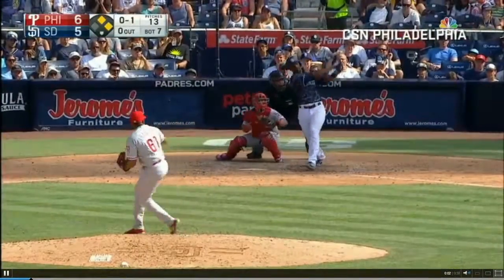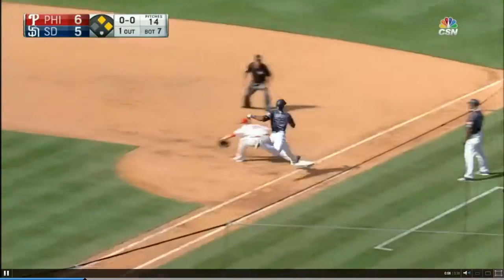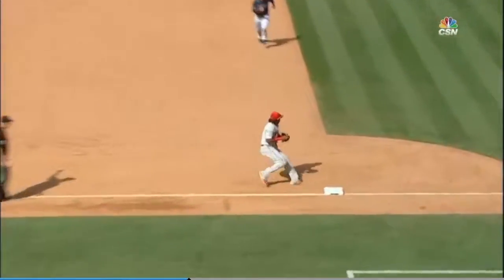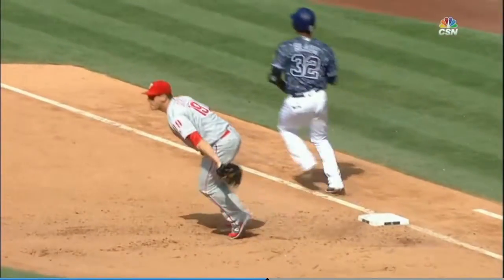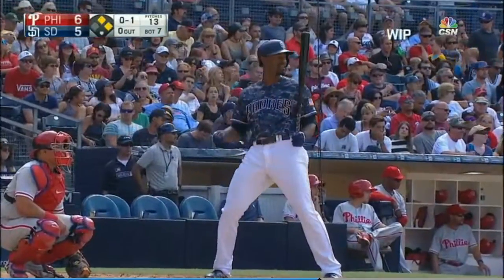With runners on first and second, over toward third — this could be a double play, if not a triple play! It is around the horn, 5-4-3 triple play, started by Mikael Franco. He touches the third base bag, goes to second, and then whips it over to first base for the 5-4-3 triple play. Well, here's Blash.